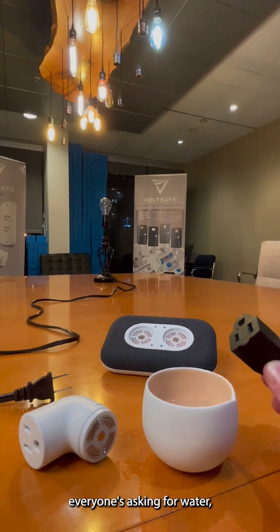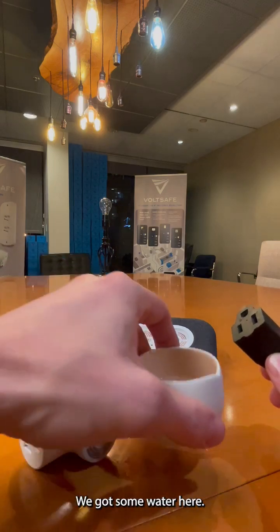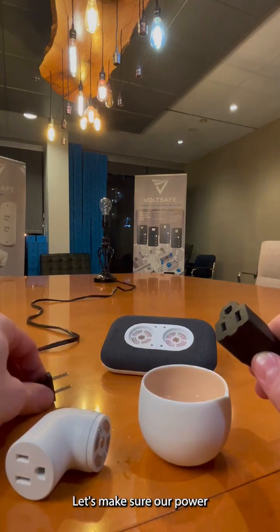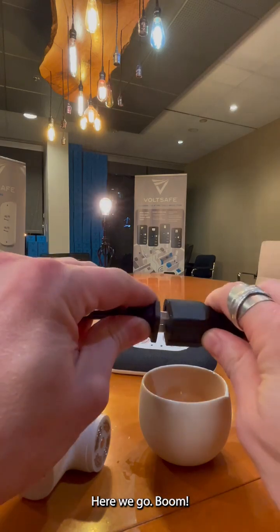All right guys, everyone's asking for water, so let's do it. Let's just do it. We got some water here. Let's make sure our power source is working. Here we go. Boom.